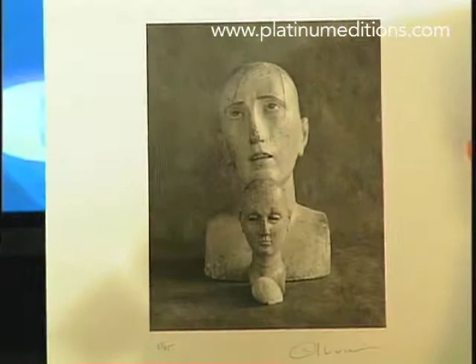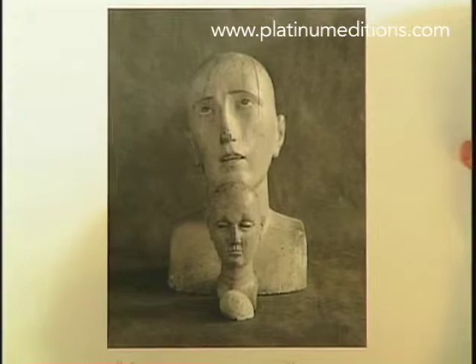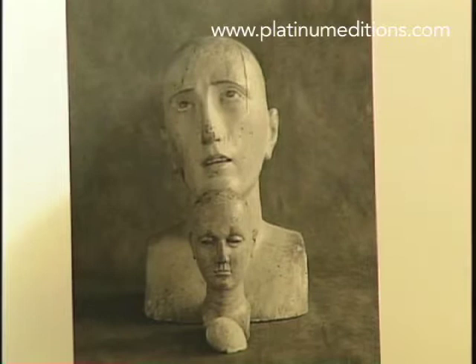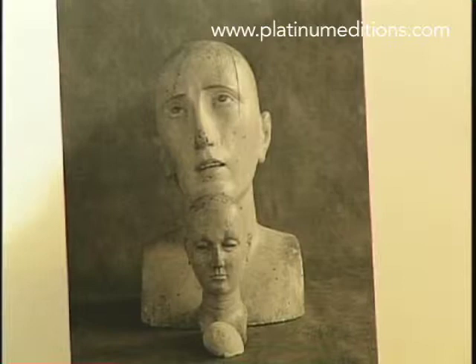So this is your work? This is my work. Now you've got to tell the people, as we go through these pictures, how they're created. Okay. This is actually a very unique process called platinum printing, which was extremely popular in the second part of the 19th century in the pictorial school of photography. The image is formed by actual platinum metal. So what I do is I mix my own photographic emulsion based on platinum and apply it by brush. They apply the emulsion to watercolor-type paper.